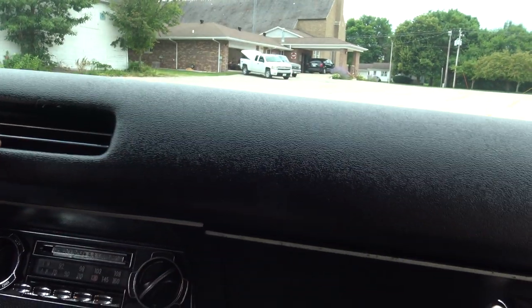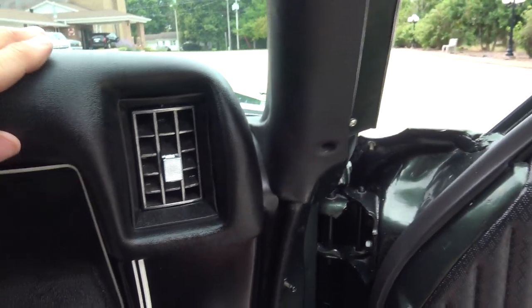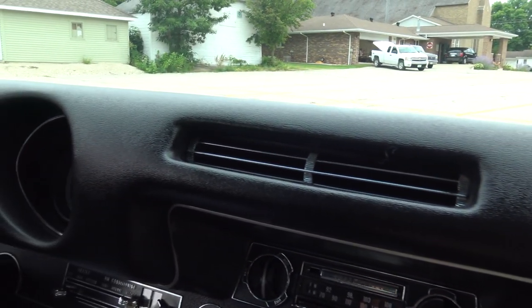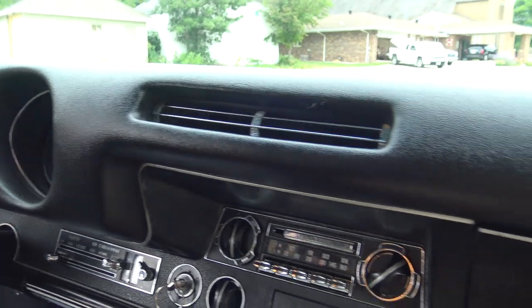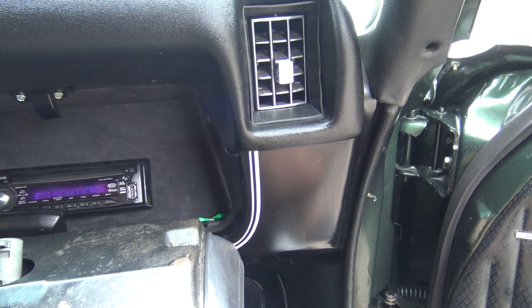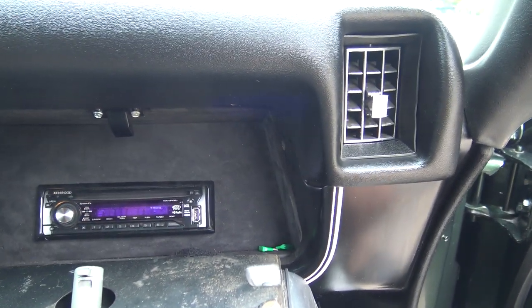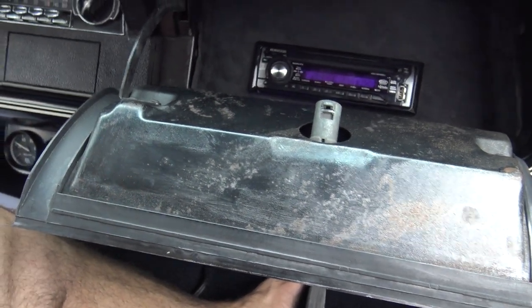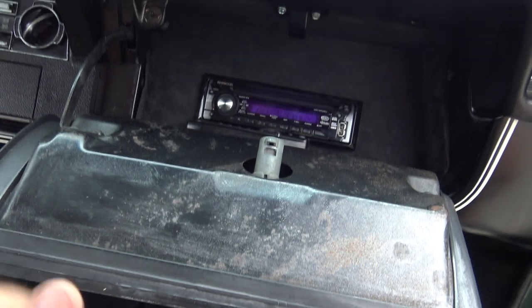The dash pad itself is fantastic — it fits like a glove. So many of these dashes are just crap, especially on the Olds. We do have a Kenwood AM-FM CD player with a great sound system. It's got the Kenwood remote as well, so you can leave this glove box open and drive down the road that way.